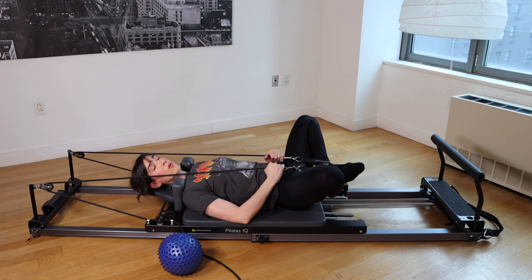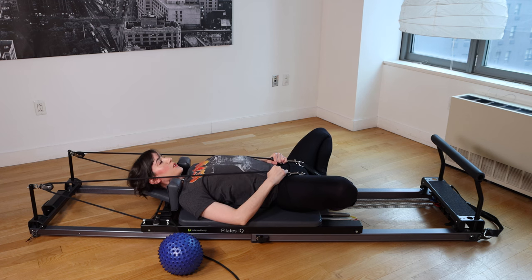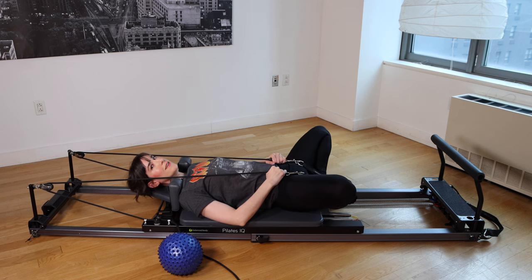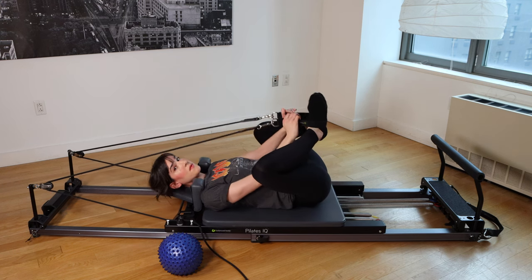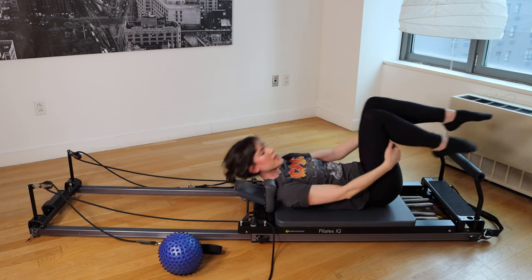Soles of the feet together, knees go wide — butterfly stretch. Hold onto those ropes for support, let the heels drift down and the knees go wide. You can let the back relax a little bit; you don't want to arch up with the rib cage, but the lumbar spine can get a little relaxed and curved here if you like. Let's take the straps off the feet. You're going to stay on one red, one blue spring, or if you want more support you can switch to two reds.